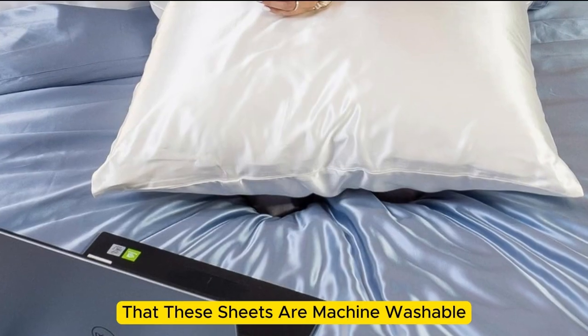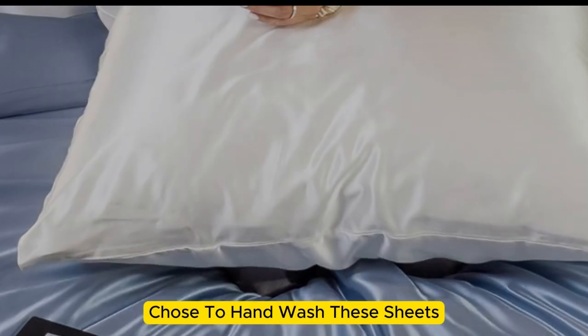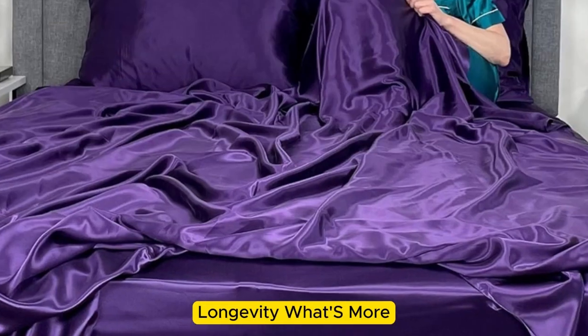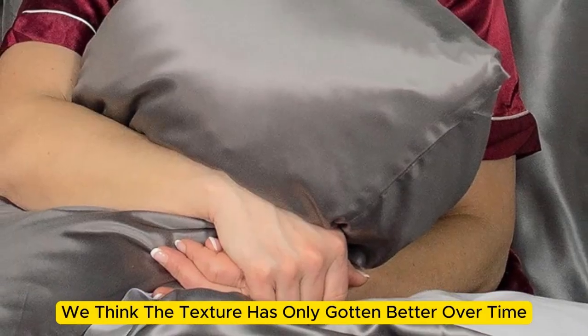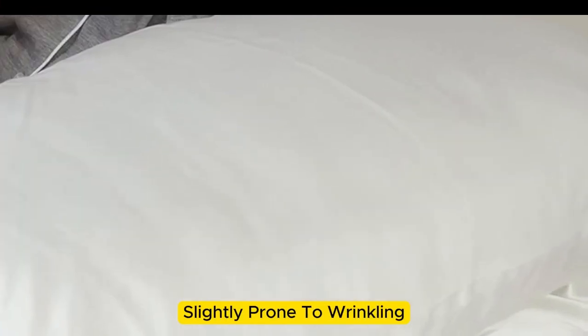While the manufacturer says that these sheets are machine-washable, note that our long-term tester chose to hand-wash these sheets, which may have contributed to the product's impressive longevity. What's more, these sheets remain luxuriously soft — in fact, we think the texture has only gotten better over time. However, we have noticed that these sheets are slightly prone to wrinkling.